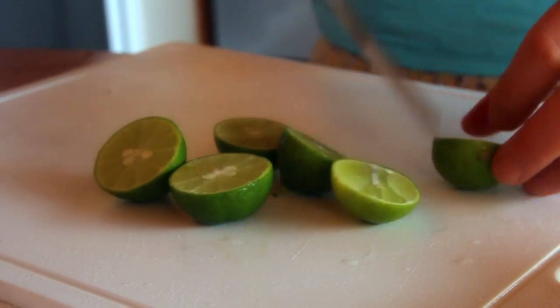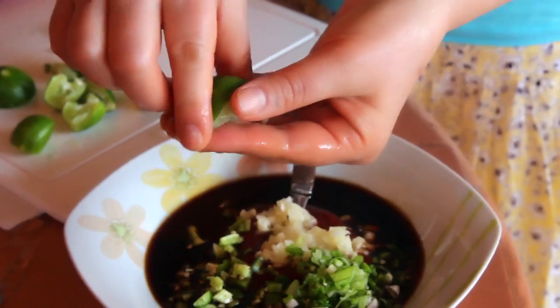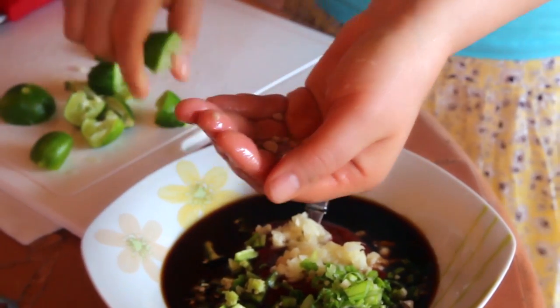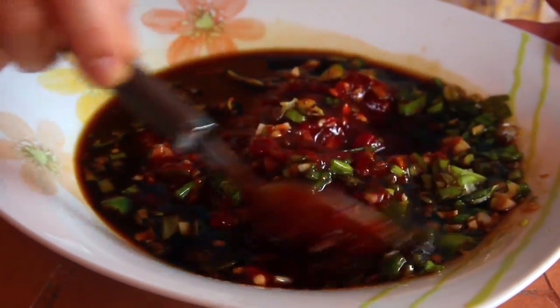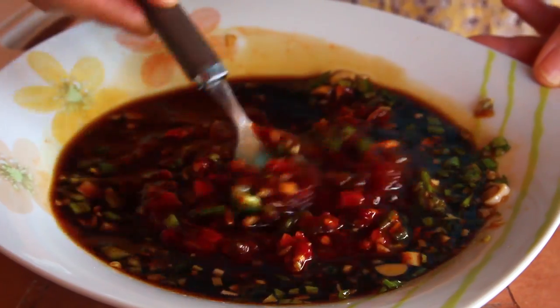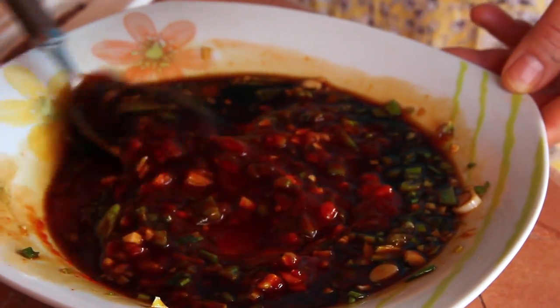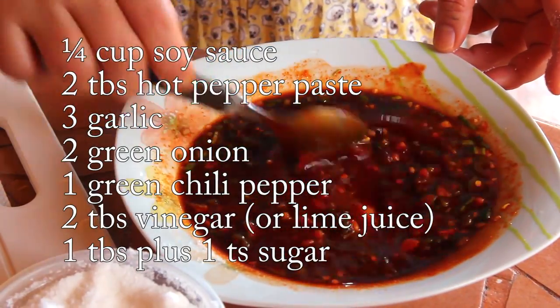I think most Mexicans use lime instead of vinegar. Mexican limes — they're really cute, really small. Pretty! Sugar. Mix this. Mmm, lime smells really good. I was surprised — oh my god, where can I find vinegar? But what else can I do? I use lime instead of vinegar and it works perfectly. Need a little more sugar, one teaspoon more. I'll put this sauce in the refrigerator while I'm preparing the fish and vegetables.